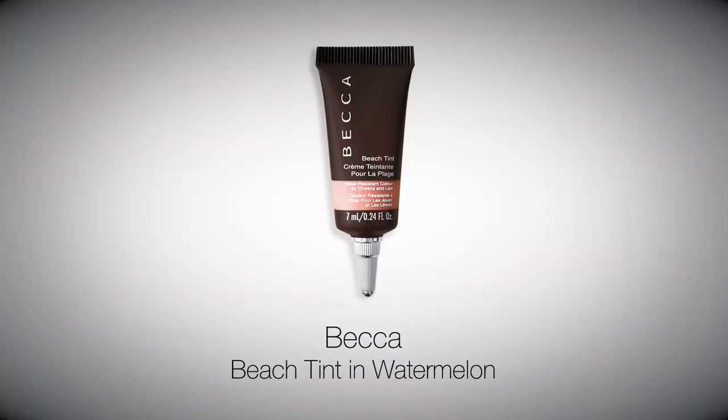Press Becker Beach Tint in Watermelon onto lips with fingers to give a soft blur of colour and plump them up.